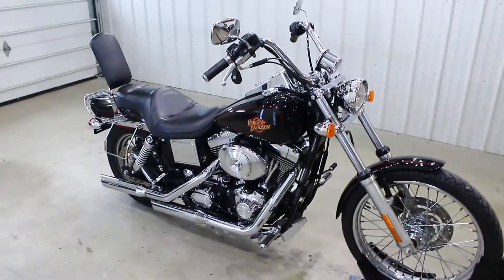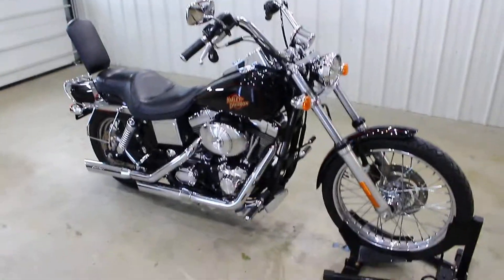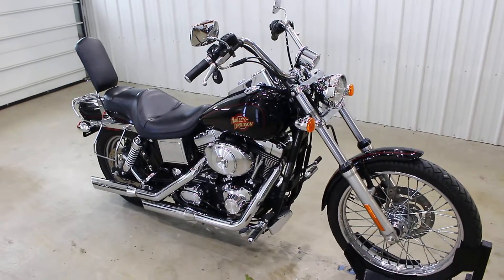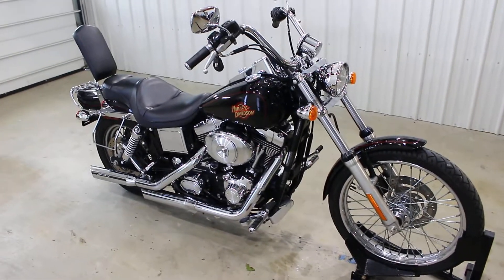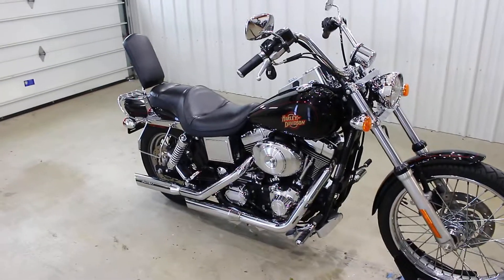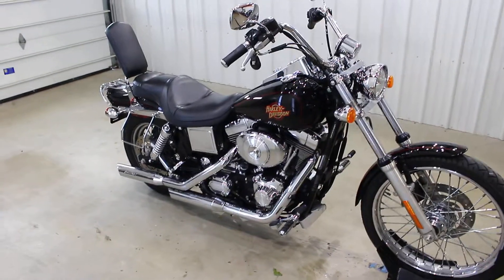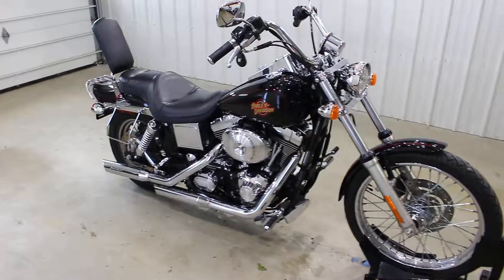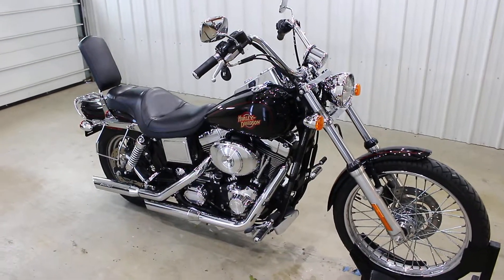Dripping in chrome — really nice bike. I'm sure the price on this is going to blow your mind; this might be the cheapest Wide Glide on the face of the planet. Definitely check us out on our website SRKCycles.com, as well as follow us on Instagram at SRK Cycles. Make sure to check out the test drive video on this bike as well. Thanks a ton for watching guys.